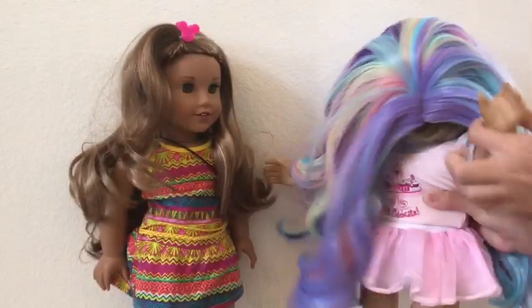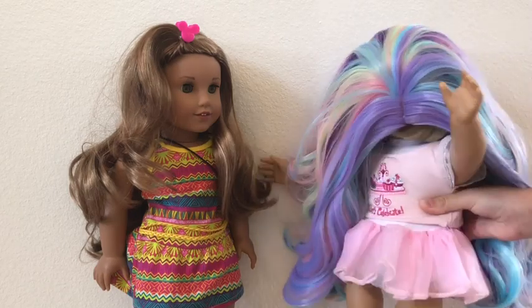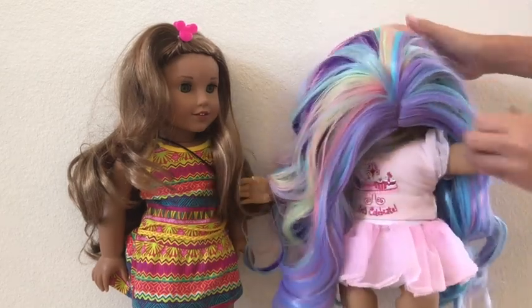Kit! What are you doing? This wig just came in the mail, and I thought I'd try it on, but I put it on wrong and I can't see!